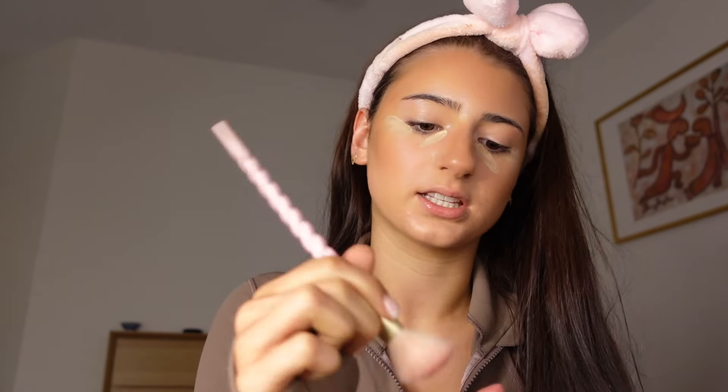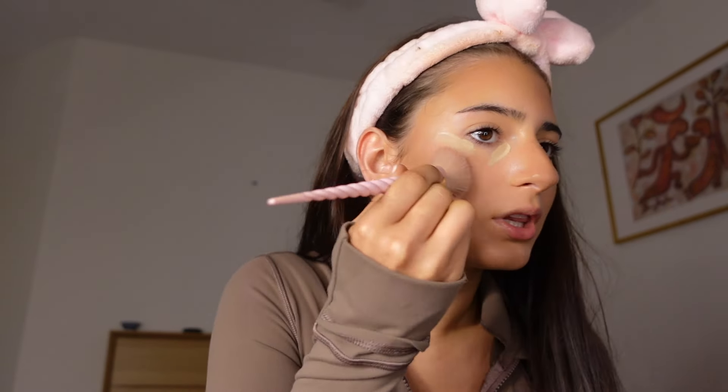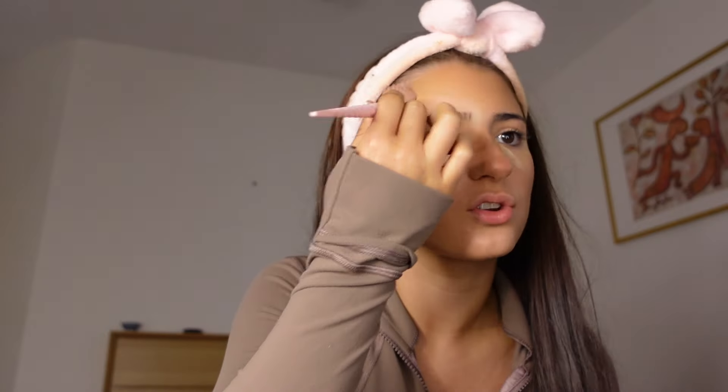We don't want to blend the concealer out yet because we want it to be full coverage, bright, and luminous — we want it to really pop out. Now blush — get some of that on there and really blush up those cheeks, you want them to be popping. We want to look blushed, like we've just run a marathon even though we could never. Then use the beauty blender to blend the bronzer, the blush, and the concealer all together.